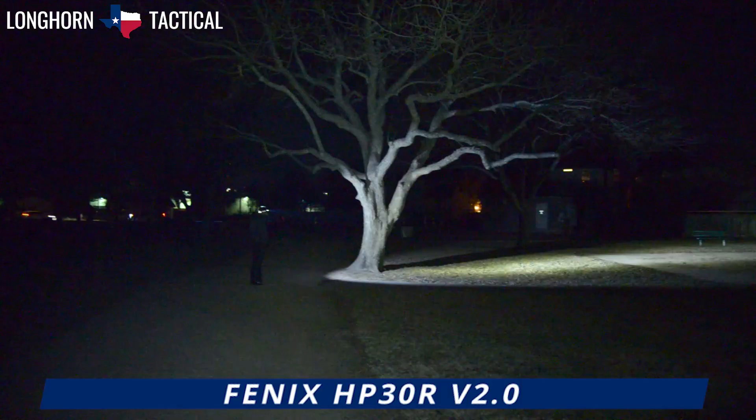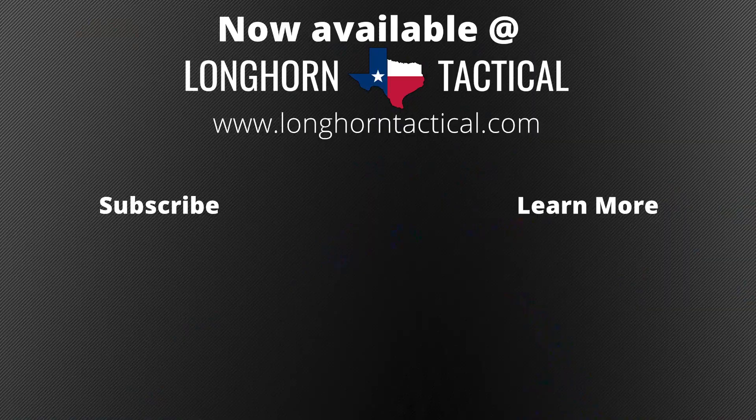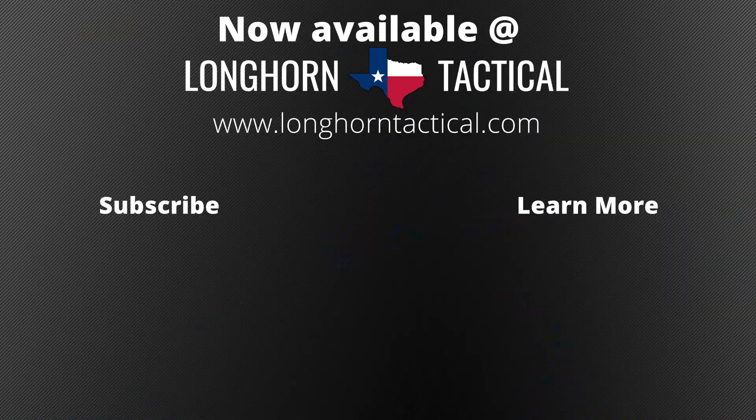The HP30R V2.0 is available at LonghornTactical.com. If you have enjoyed this video or think I am a big dumb fart, please leave a comment or suggestion below. To stay up to date on future product releases from brands such as Olight, Nightcore, Phoenix, and more, sales announcements, and all things flashlight-related, please consider subscribing to the Longhorn Tactical YouTube channel. And thank you!